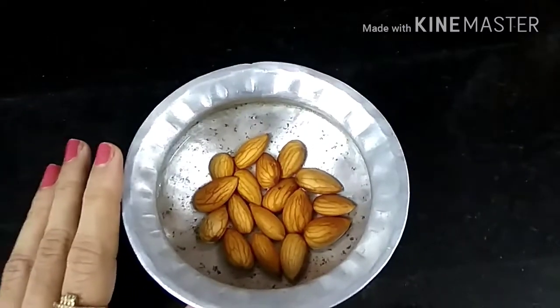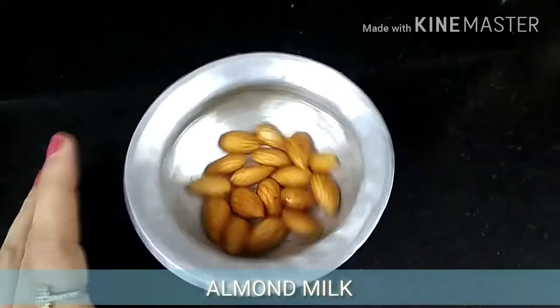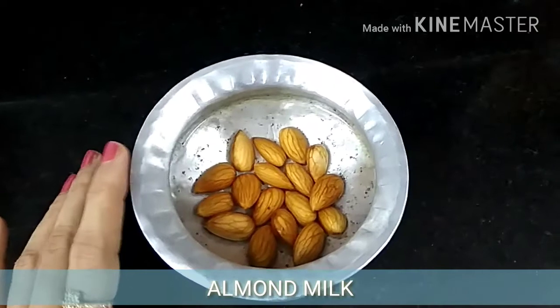Hello and welcome back to my channel. I am Nikita. Today we are going to make the recipe of almond milk.